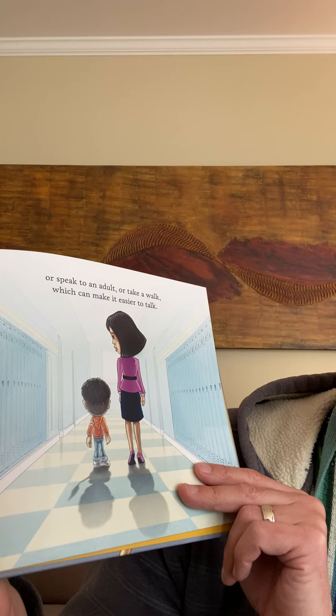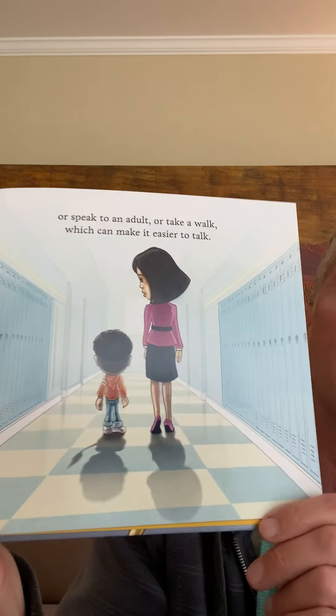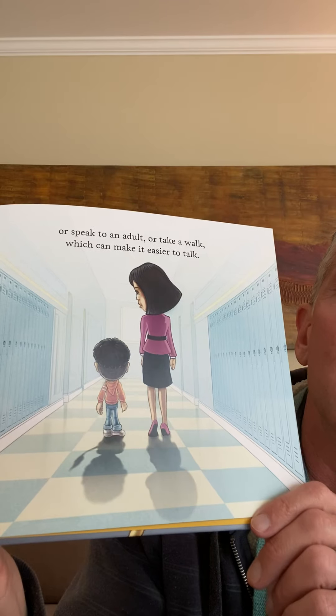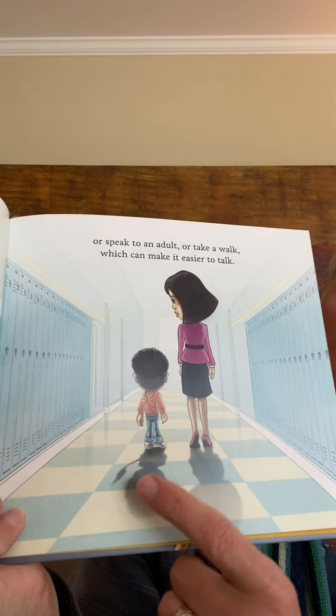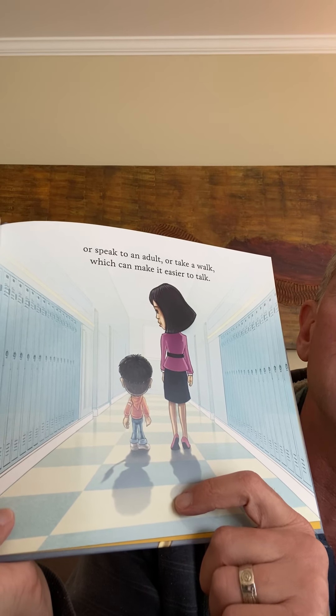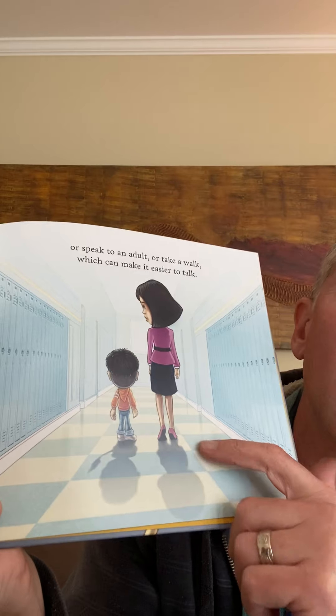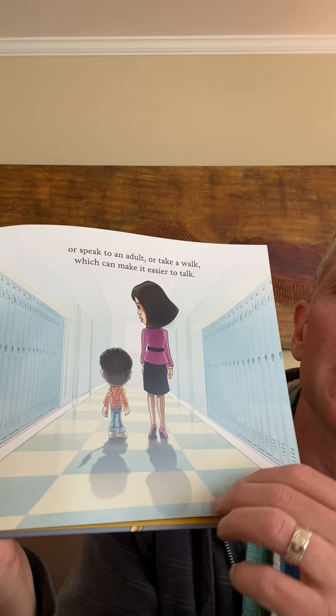'Or I can speak to an adult or take a walk, which can make it easier to talk.' He's walking down the school hallway, and he's still a little bit angry but he's talking it out. That's helpful — to talk things out or just take a walk and get some air.